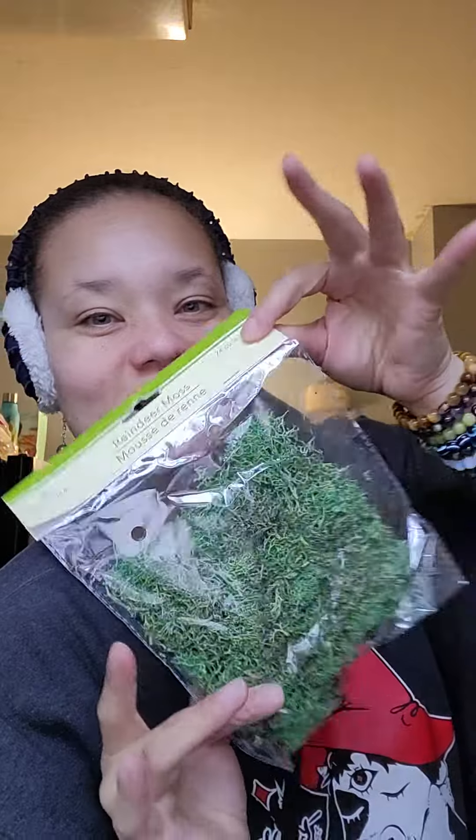Some moss for my earrings, and book jewelry. One of these wall block outlets. Dove — can't go wrong with the Dove.